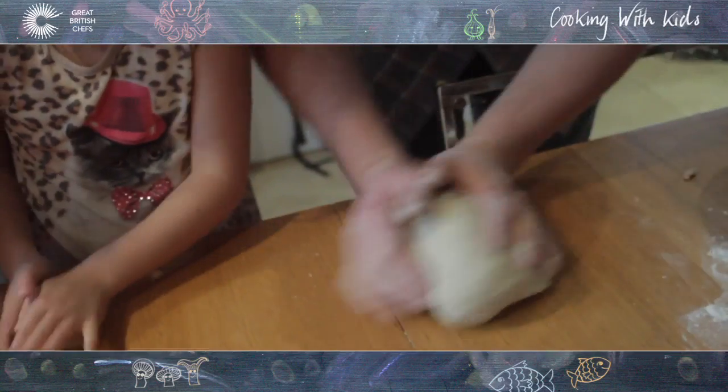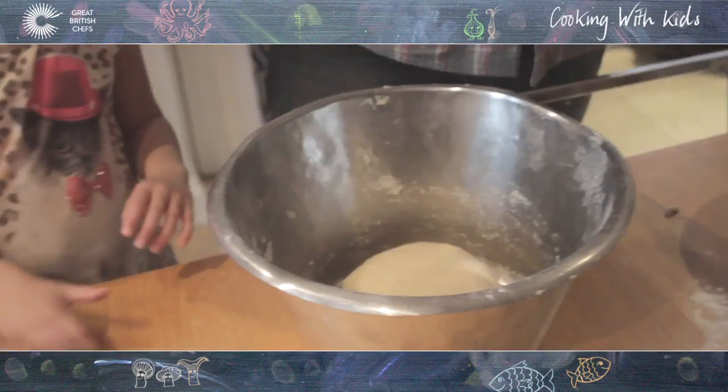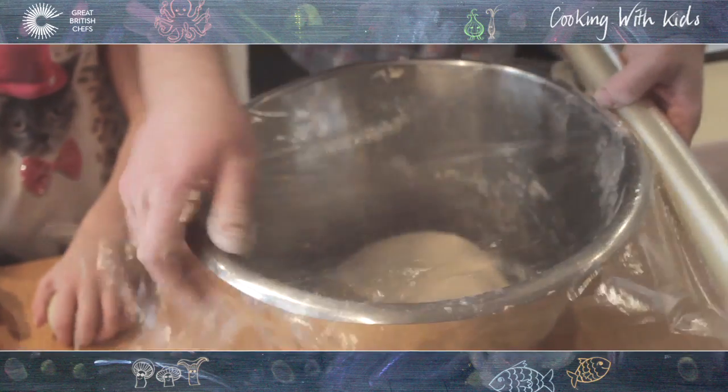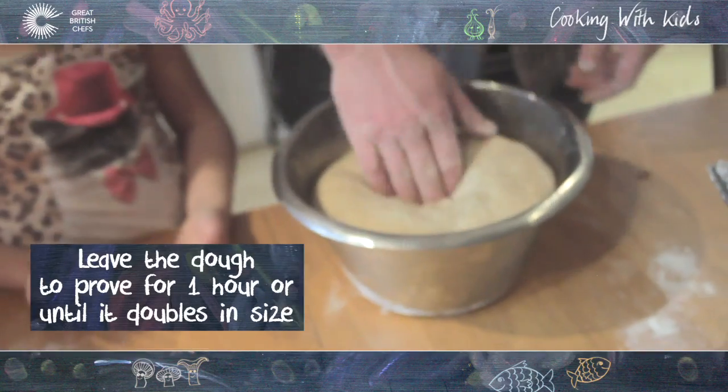Once we've done this, we're going to bring it together into a ball. I'll pop it into a bowl and put a damp tea towel over the top, or some cling film. We're going to leave this in the bowl for about an hour. This is the same process we've just done — this has been about an hour. As you can see, it's doubled in size roughly.